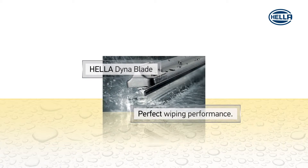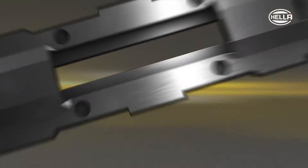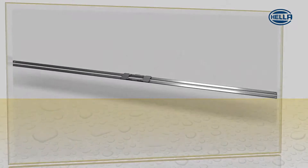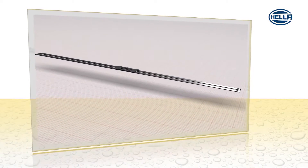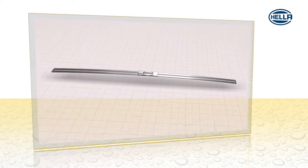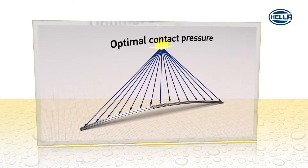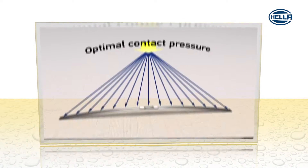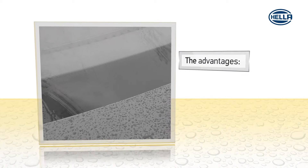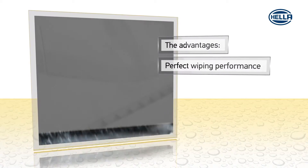Heller DynaBlade. Perfect wiping performance. The principle of the flat wiper: the spring strip is the joining element between the adapter and the wiper blade, specifically designed to provide optimal contact pressure at each point of the windscreen. The advantages? The uniform power distribution guarantees a perfect wiping performance.